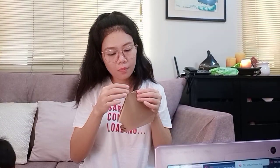Dito naman sa kabila. Ayan, yung dilikitan natin. Ito yung ilalagay natin — tatanggalin natin ito, yung pinaka sticker niya. So ito na mga bibi loves, ilalagay natin dito. Ayan na mga bibi loves, ayan na siya.